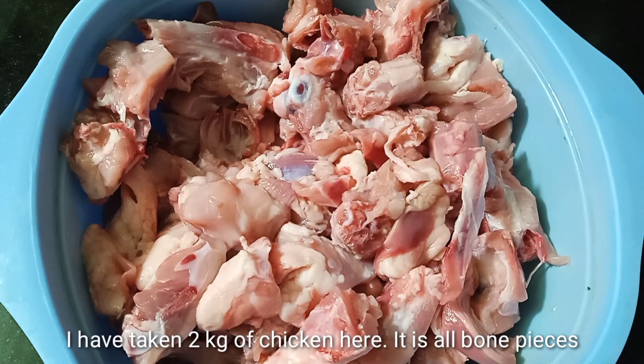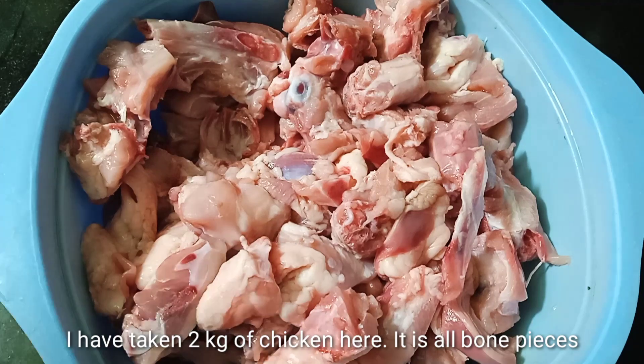The chicken is made of 65 pounds. I have a very good taste for this. I have a very good taste for this chicken. If you like this, please subscribe.